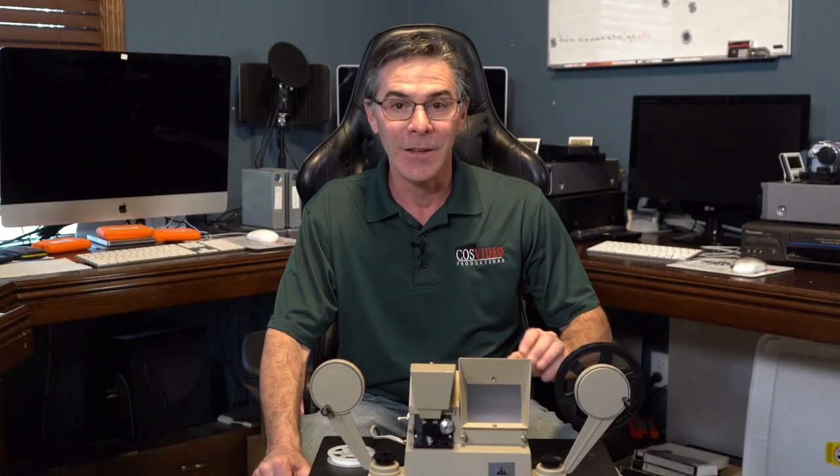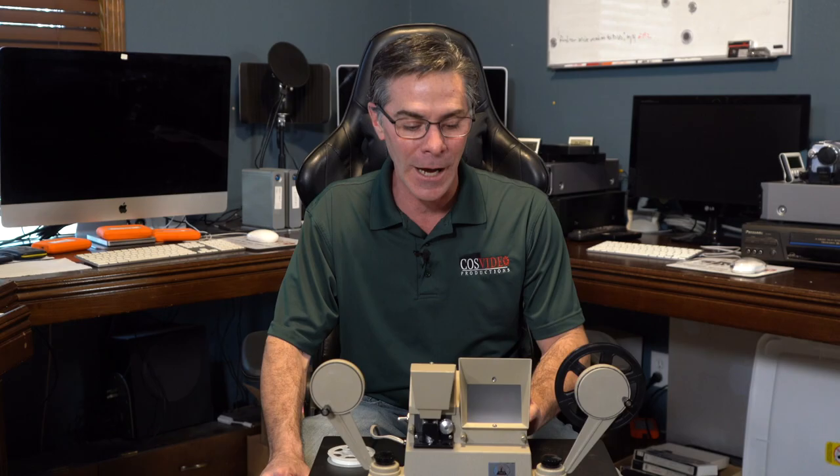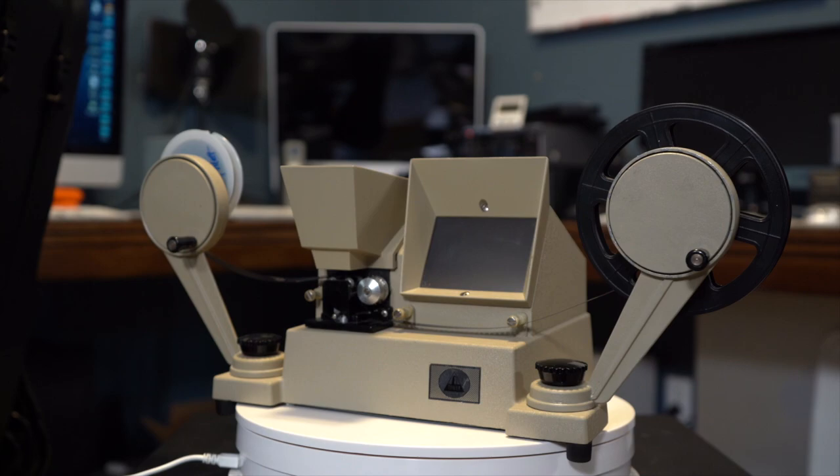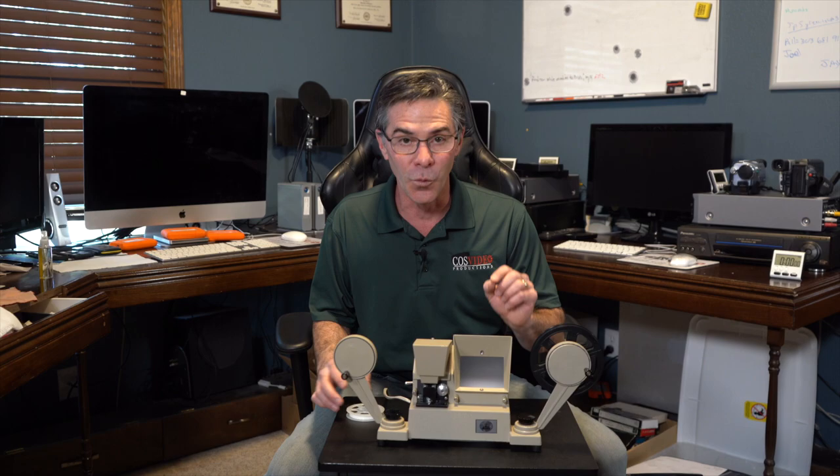Hi, my name is Mark and welcome to my channel, The Media Nerd. Today's video I'm going to go over this vintage Sears and Roebuck model number 9383 8mm film viewer.